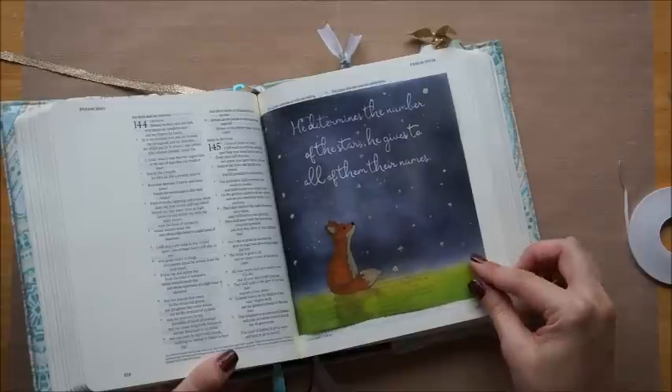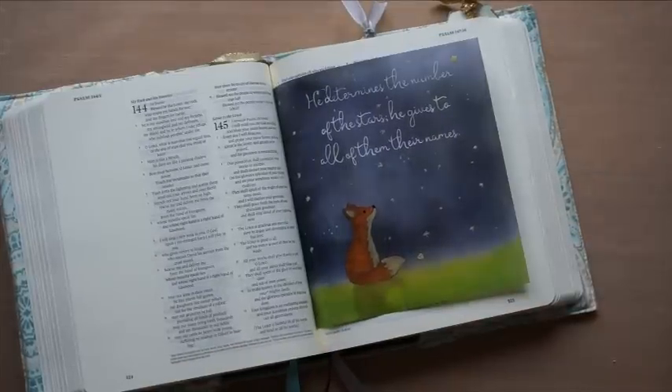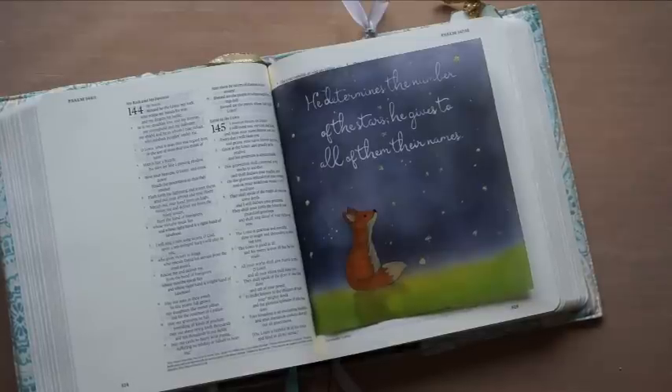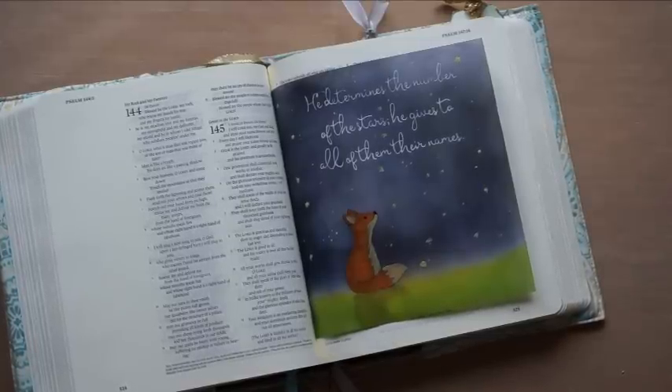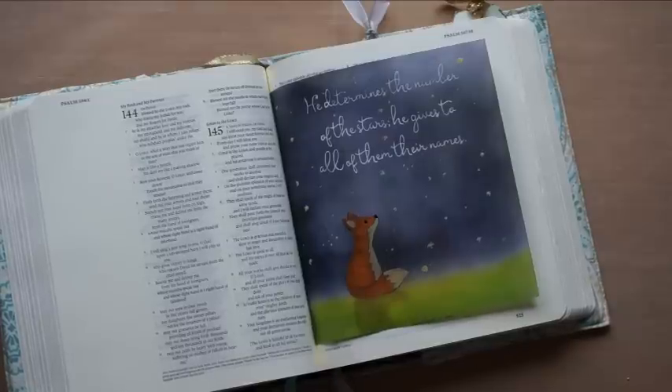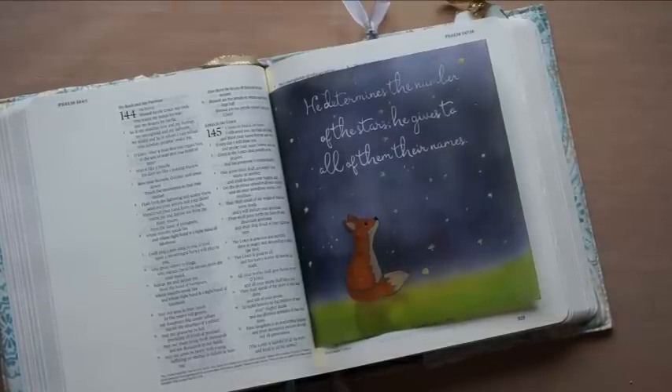I really love how this turned out — I was really excited. Be sure to check the description box down below. I have a list of all of the products that were used today in this tutorial, and those links will take you right to where you can purchase them. I'll see you next time. Thank you.